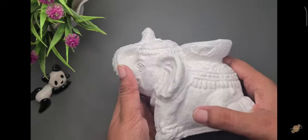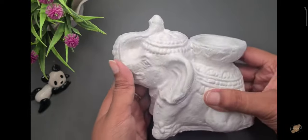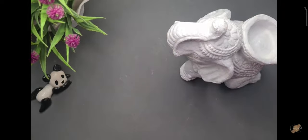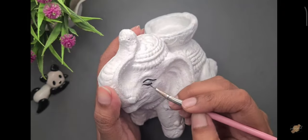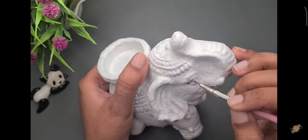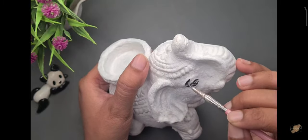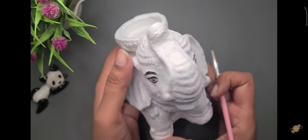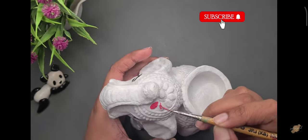So let's see guys, it's going to paint it. Now it's coming to paint it. Guys, I'm using acrylic paints. Let's go, until I'm painting, like my video and subscribe to my channel for more interesting videos.